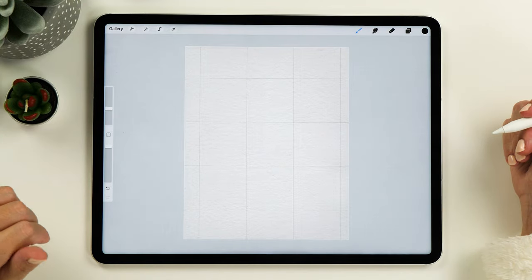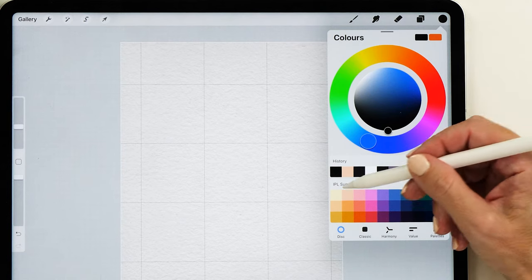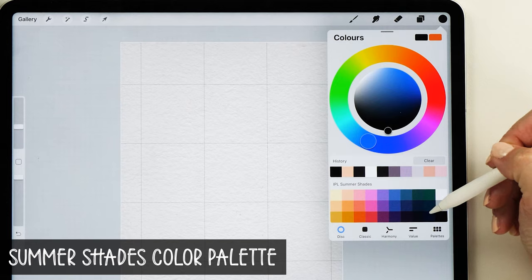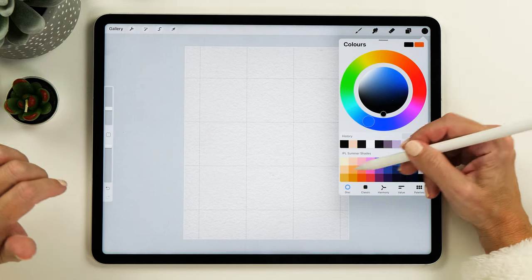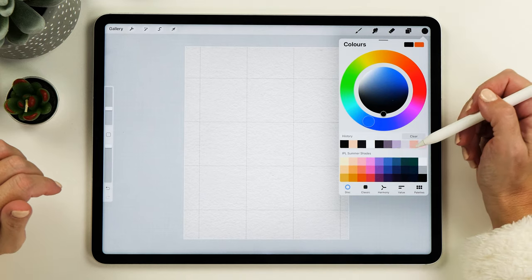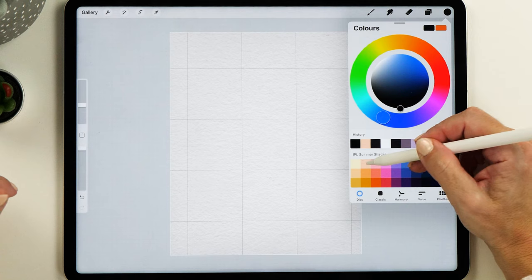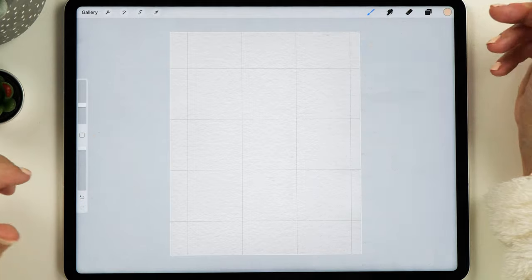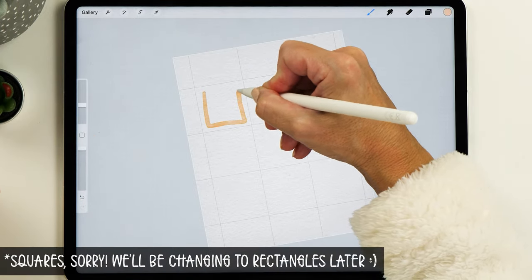Now we have that basic drawing guide. The next thing we need to do is select a color palette. I've selected my IPL sum up shades color palette here just as a starting point. We're going to change the colors later on in the tutorial, but if you want this color palette you can find it on my website. I'm going to choose this nice peach color to start with, and then with the watercolor shape brush I'll start painting the rectangles.